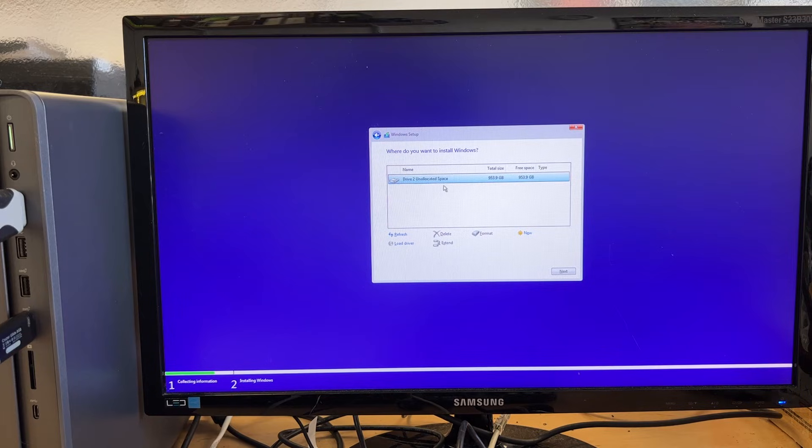There you go — you can see the M.2 drive just showed up. It shows unallocated space. It's a one terabyte M.2 SSD. Now I can select it and click Next to install Windows.